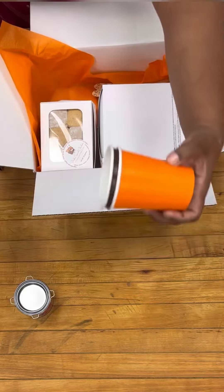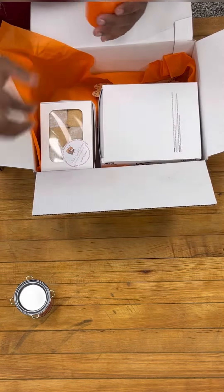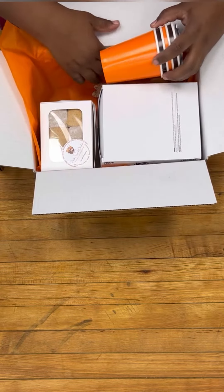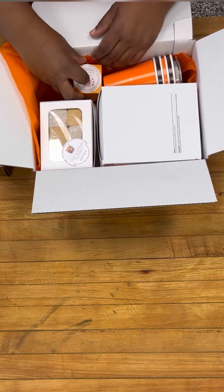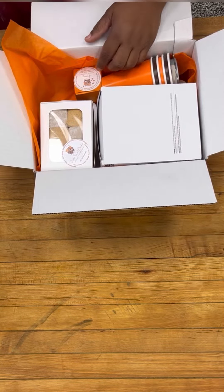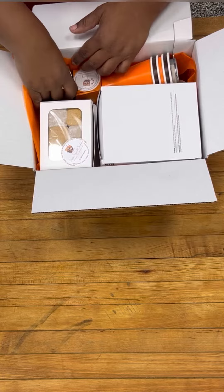Your marshmallows are two different flavors — you've got an orange cocoa cinnamon delight, as well as a pumpkin spiced marshmallow. And there are cookies for your graham crackers; they are thin and delicate.